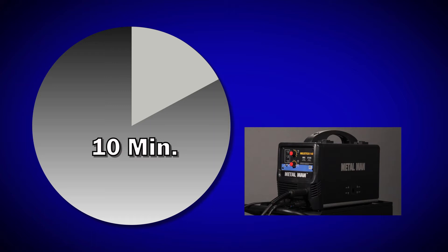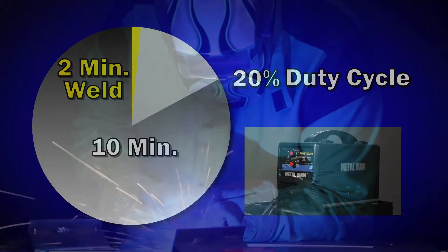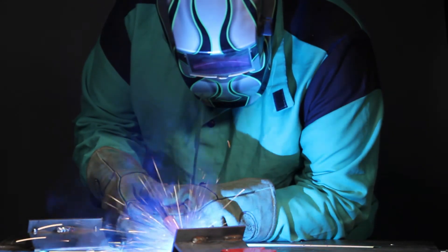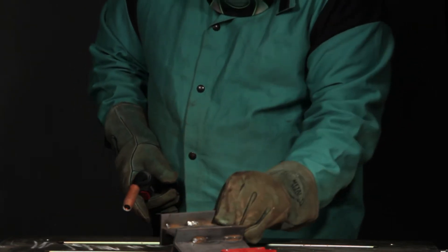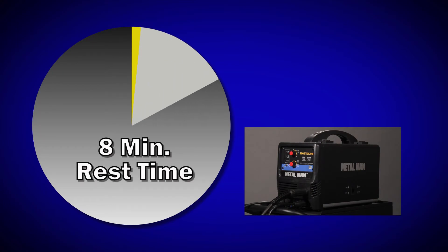many of the smaller MIG welders meant for home or light duty use are rated at a 20% duty cycle. That means that during a 10-minute period you can weld for two minutes — two full minutes of arc-on time. Any time that the arc is stopped to reposition material, inspect the weld, fit up parts, etc., counts towards the eight minutes of rest time.